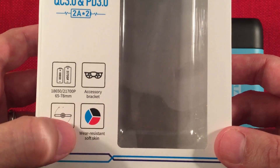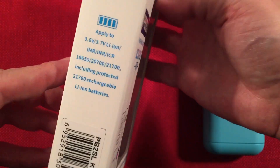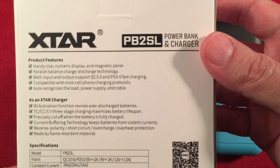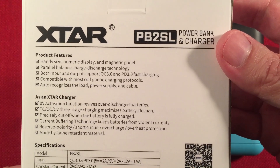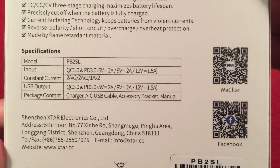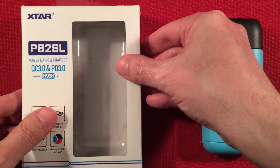It comes in different colors: red, blue, and black. On the back of the box it goes through some product features — you can freeze-frame that if you want to read it all. There are also specifications and some QR codes on the packaging.